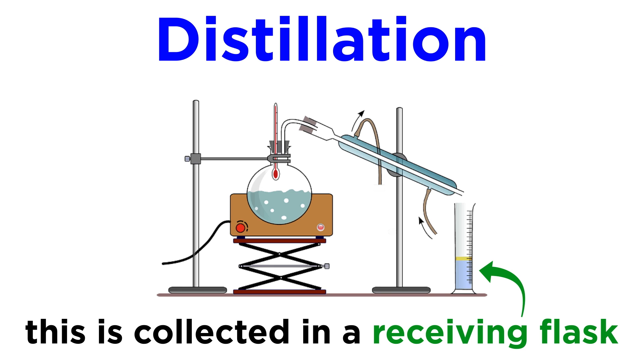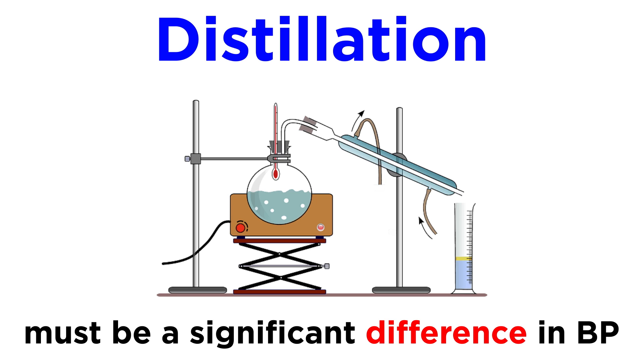We can then collect, cool, and condense the vapor into a pure liquid on the other side of the condenser in a receiving flask. For this to be achieved, a significant difference in boiling point is required, otherwise too much of the other component will vaporize as well.